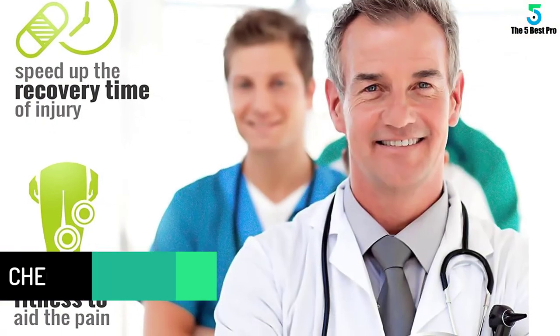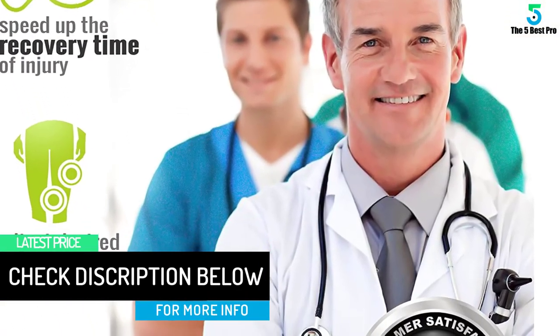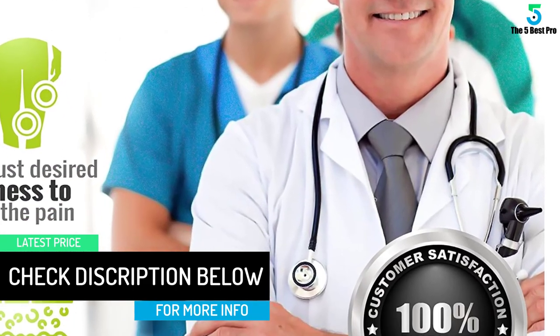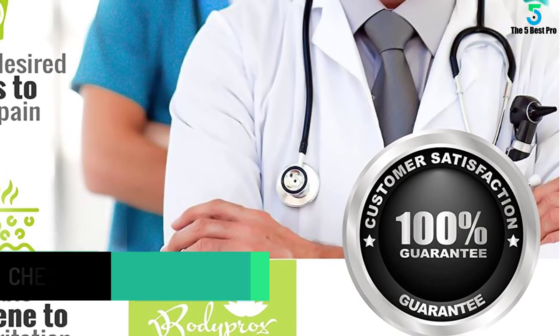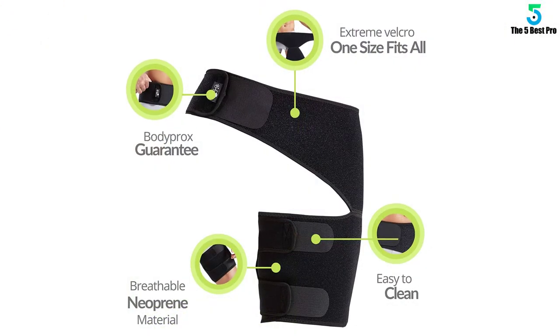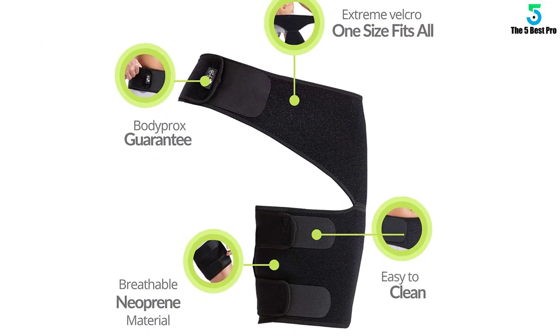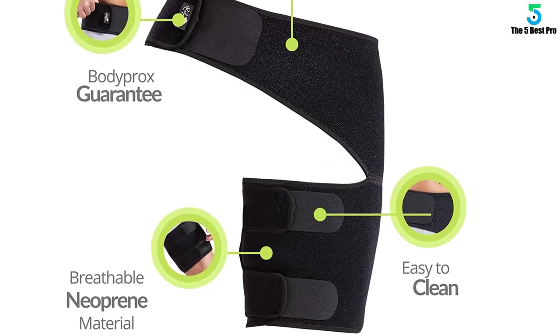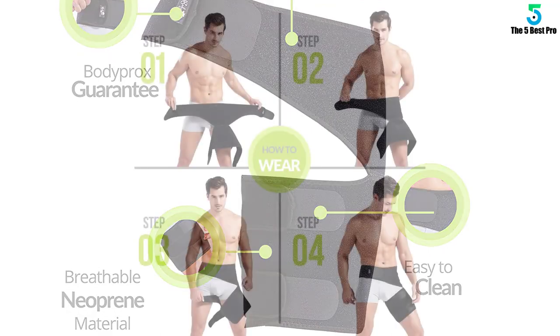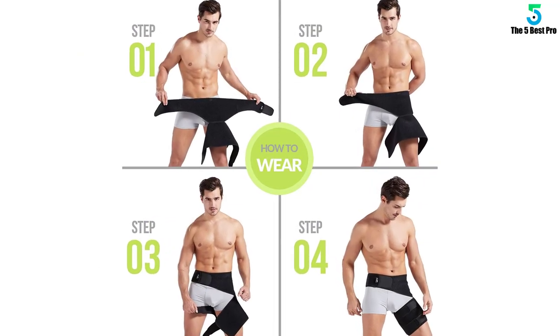One size fits most — the elasticity of its straps can fit any size. Its capability to loosen up and return to its original size and shape highlights its durability. The extreme velcro associated with its straps helps to adjust the fit in accordance with the desired tightness. The supporter can be used on either the right or left leg to aid the pain.